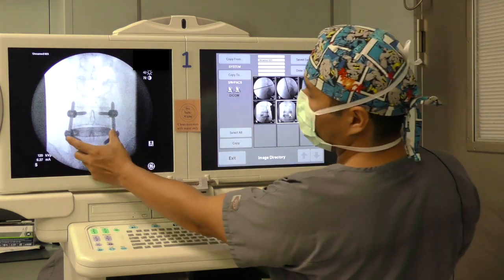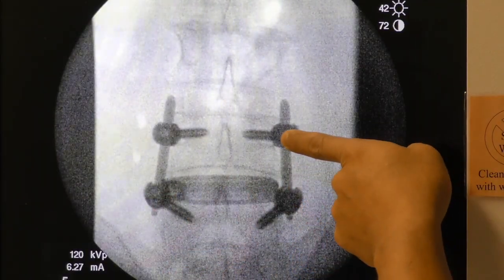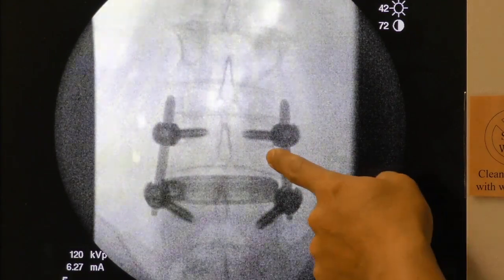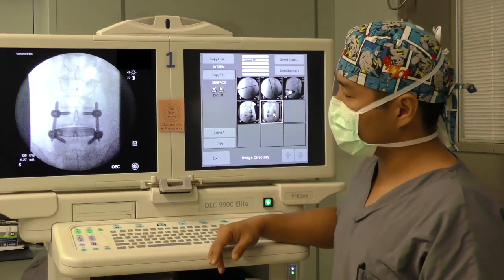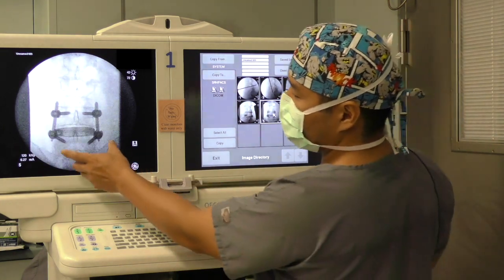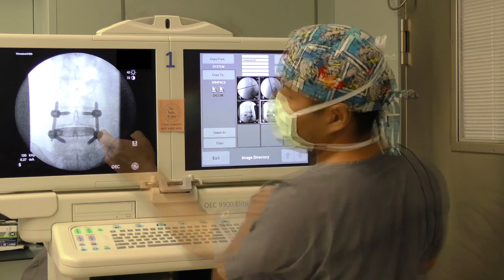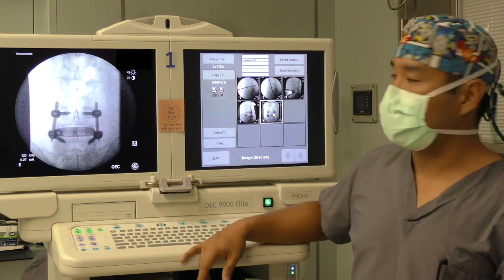The implant has a nice span across the entire vertebral body, covering from the outer edge of one pedicle to the other edge of the pedicle. The peripheral portion of the end plate is the hardest bone, so to prevent subsidence issues, you want to try to cover the end plate as wide as possible. Some surgeons actually leave the implant longer and also cover the osteophyte as well, if there's osteophyte formation.